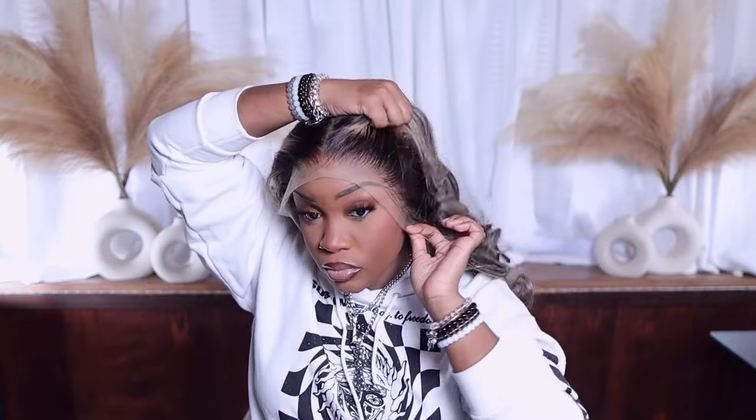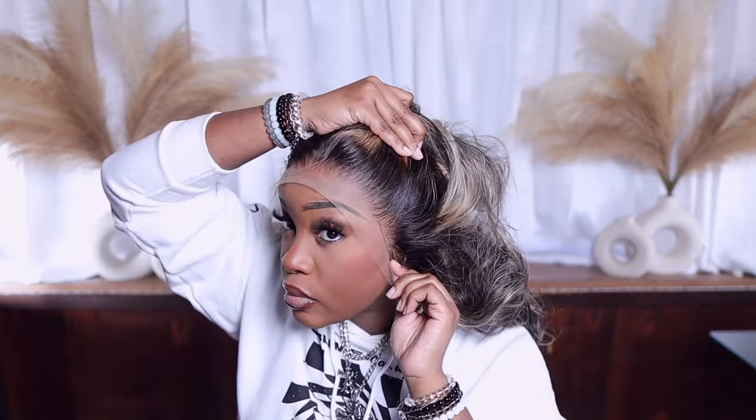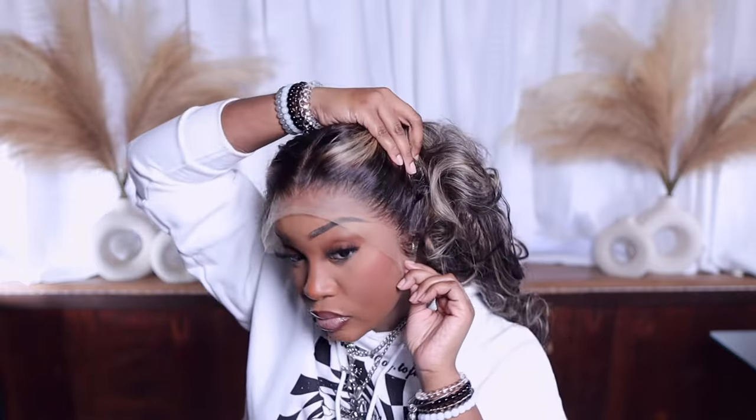Alright girlies, let's get into today's install. When I tell you I'm obsessed with this hairline — how in the heck did they get it to look like it's growing out of my scalp? Just giving HD realness. Look how good this hairline looks!